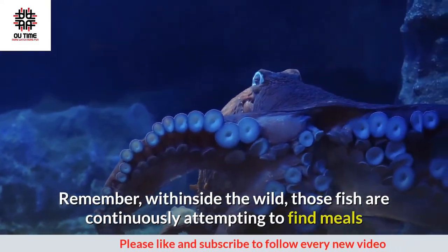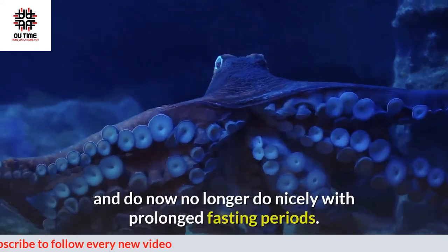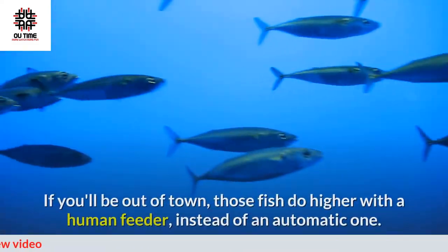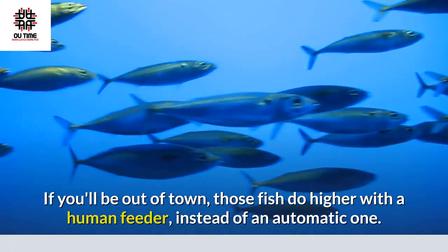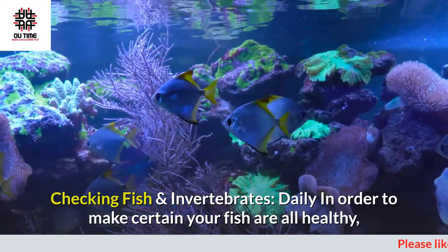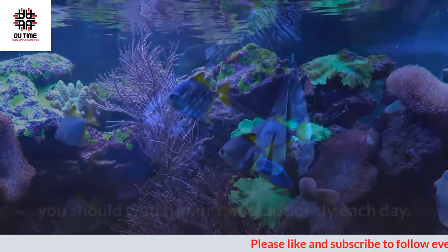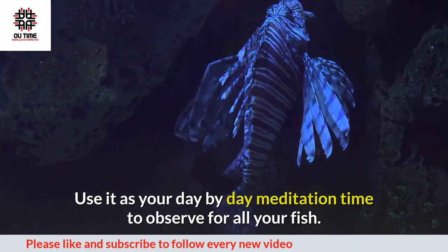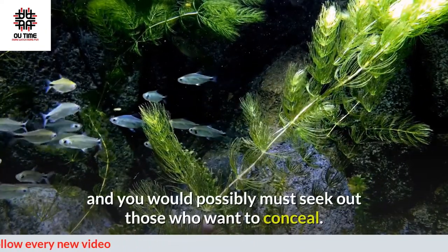You may also want to target feed any fish with special diets, including obligate carnivores or herbivores not interested in the general diet. Sessile invertebrates like corals, clams, and anemones will need food too. Most tropical marine fish require twice-daily feeding. Remember, in the wild these fish are constantly searching for food and do not do well with extended fasting periods. If you'll be out of town, these fish do better with a human feeder rather than an automatic one.